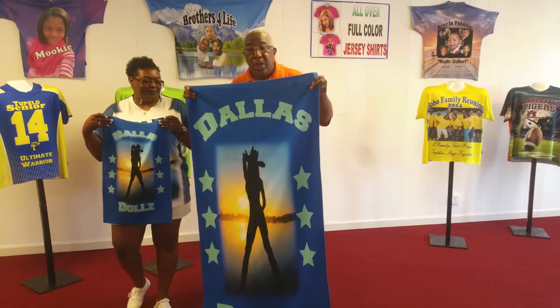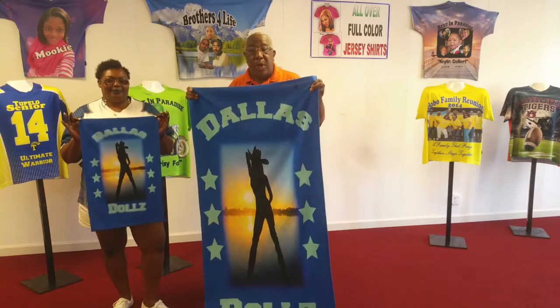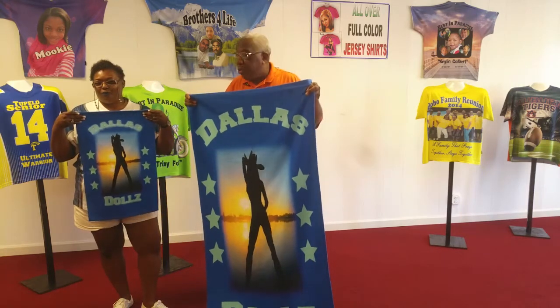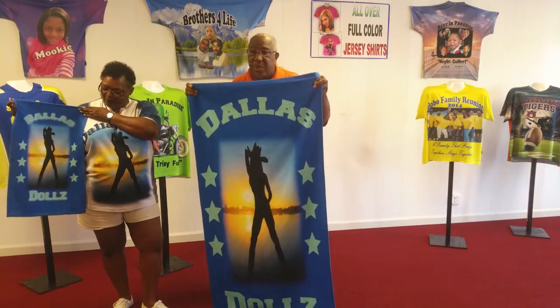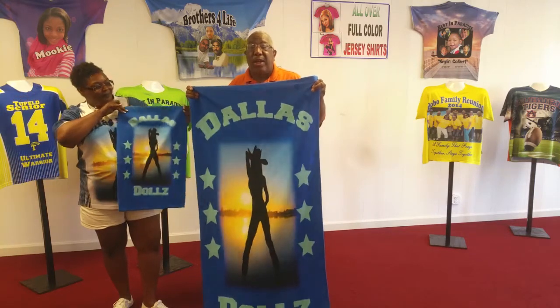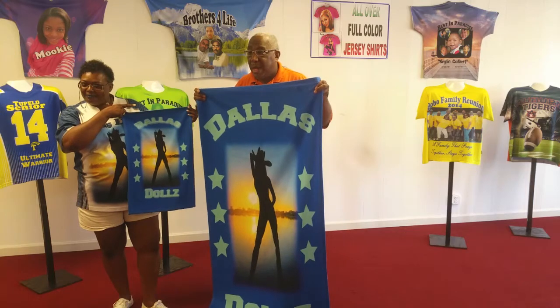On this tile, you can put whatever you want. You can put pictures, you can put your logos, you can put your kids' pictures. Whatever you want to do, it can be done. But you can only get it done from Shirts by Conaway.